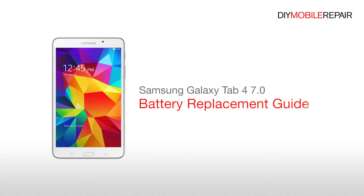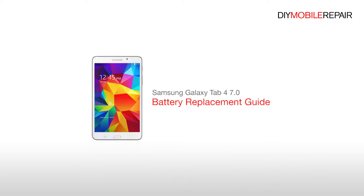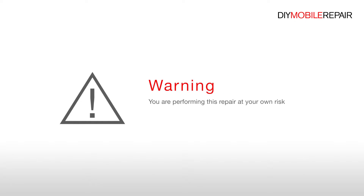Samsung Galaxy Tab 4 7.0 Battery Replacement Guide. Warning: you are performing this repair at your own risk. We claim no responsibility for any damages that might occur.